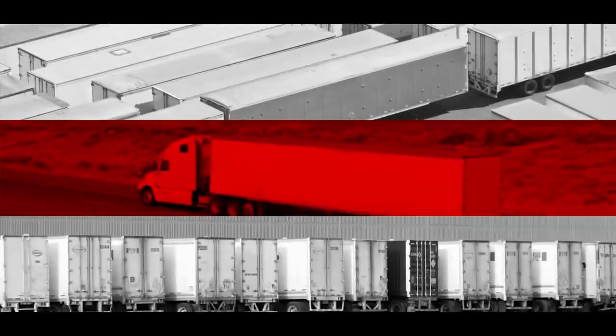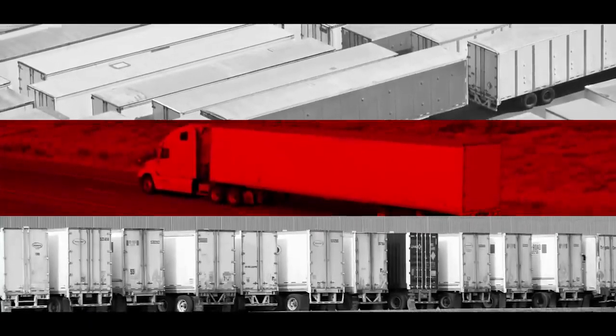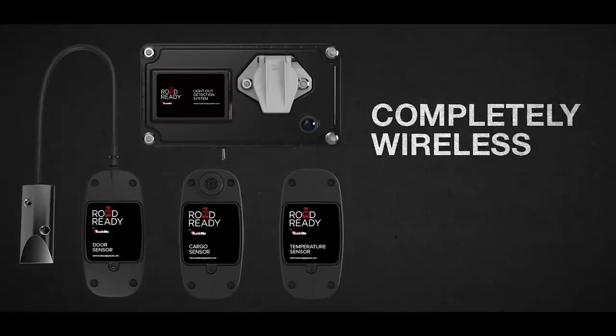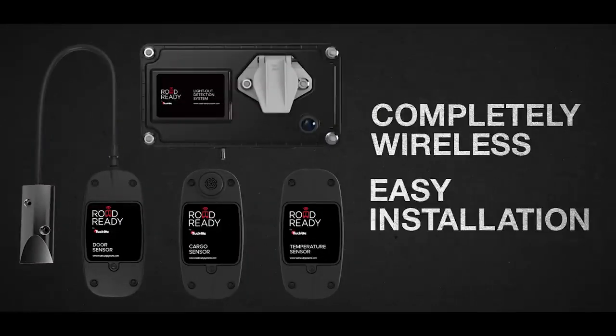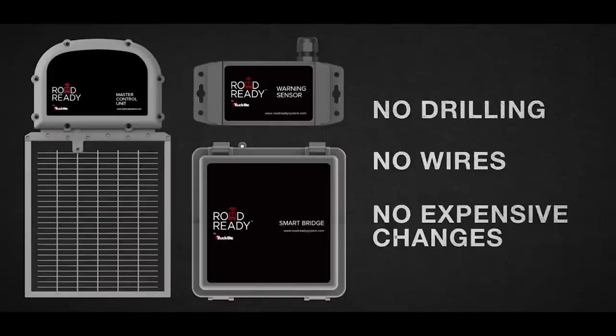Best of all, RoadReady operates completely untethered. Get data from any trailer, anytime, anywhere, whether it's hooked up to a truck or sitting in a yard. Our sensors are completely wireless, meaning installs are quick and easy. No drilling, no wires, no expensive changes to your trailers.